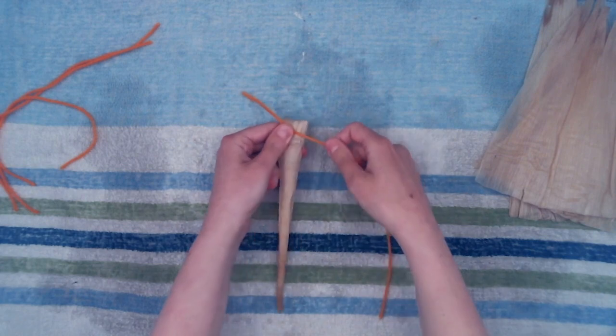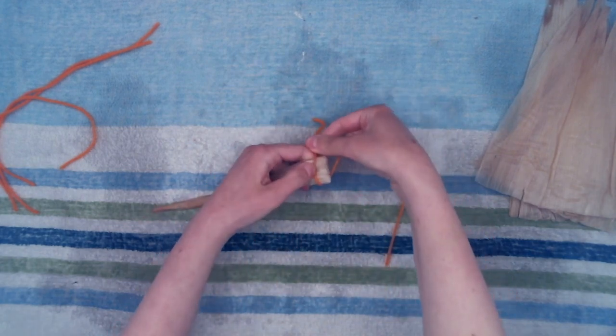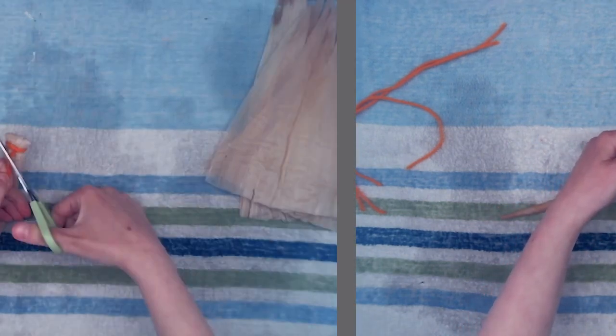Using one of the pieces of string, wrap it around and tie it close to the fold. This becomes the head of your dragonfly.